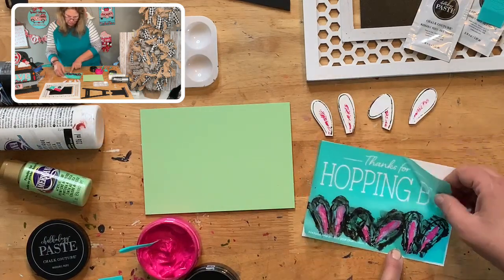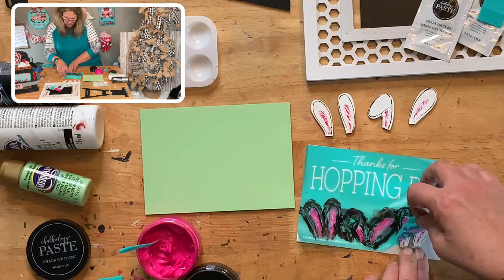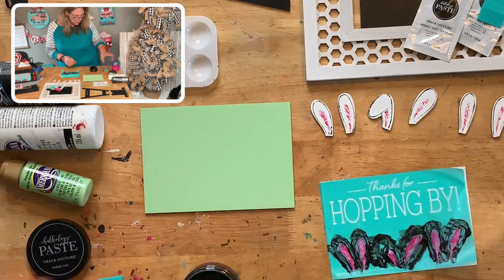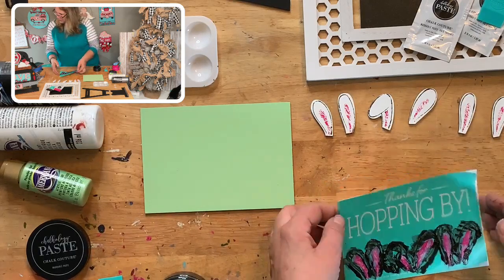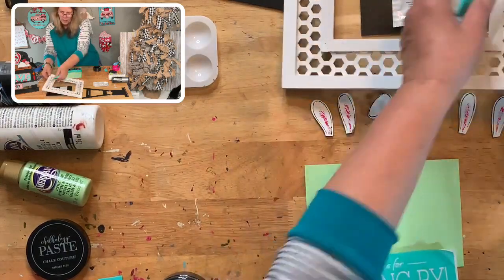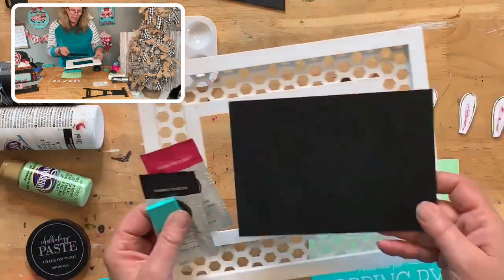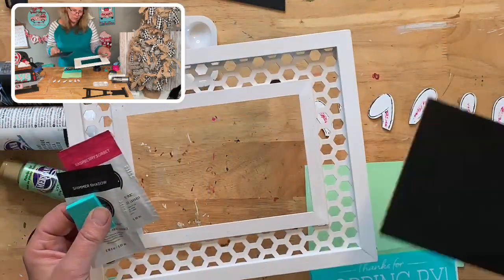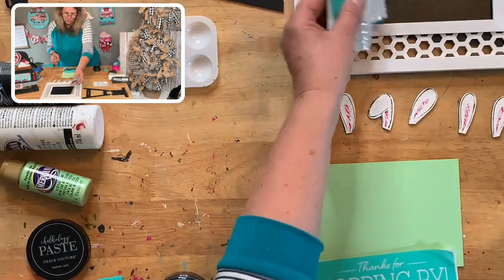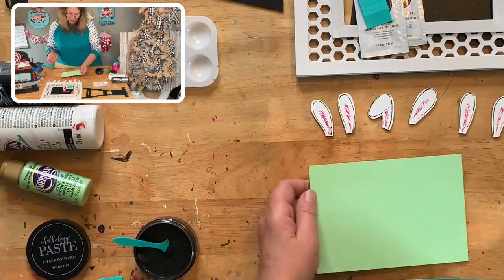I think I got everything — make sure you're peeling before it dries. You can't do all six and then peel because it will dry. I'm just going to peel that. There are my bunny ears! I'm going to put them to the side. Now we're going to do the 'Thanks for Hopping By' with our shimmer shadow. Hi Virginia! Look at how cute these are — these are going into the little honeycomb frame. For beginners, this one is not that difficult.